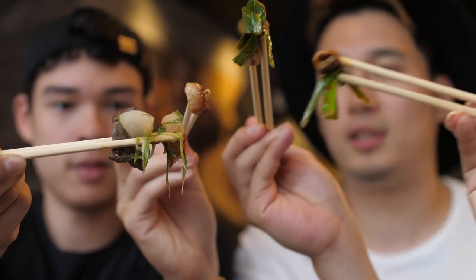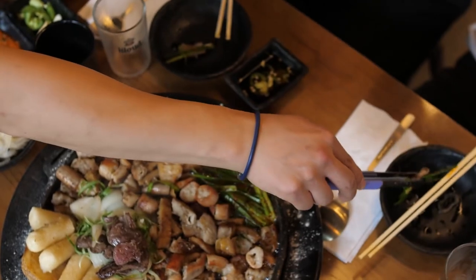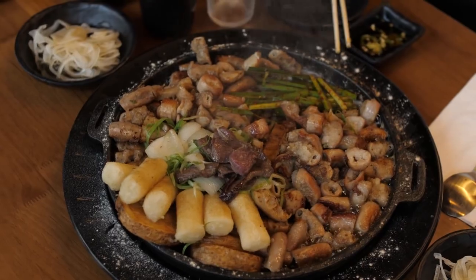Oh my god, cheers guys! This is very chewy and crunchy at the same time, it's really good. It's got like a really intense beef flavor. I've had chicken heart before — yeah, it's super mineral-y. I was surprised it came out so beefy and not like off-putting.